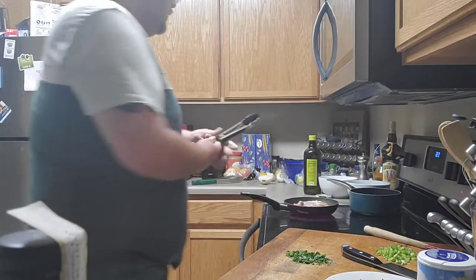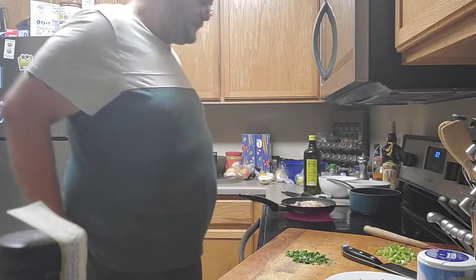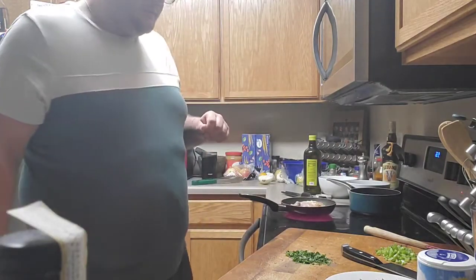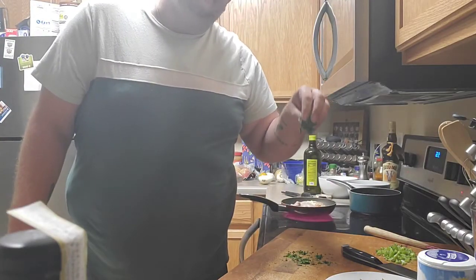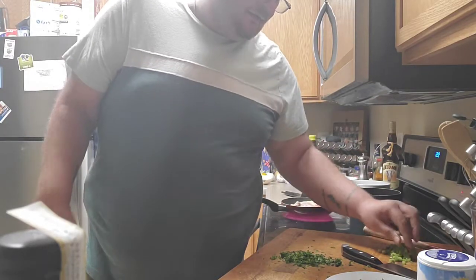I'm going to toss that. It's nice and hot. I'm getting my water boiling for the pasta. And here I have some cilantro — hey, fire, hey Michael — and scallions, Marty.